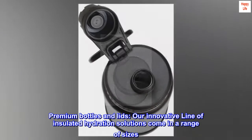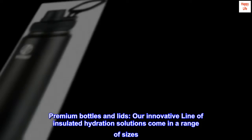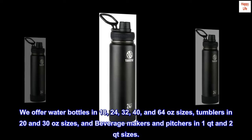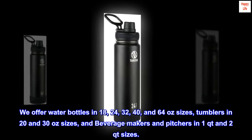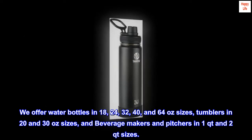Premium Bottles and Lids. Our innovative line of insulated hydration solutions come in a range of sizes. We offer water bottles in 18, 24, 32, 40, and 64-oz sizes, tumblers in 20 and 30-oz sizes, and beverage makers and pitchers in 1-quart and 2-quart sizes.